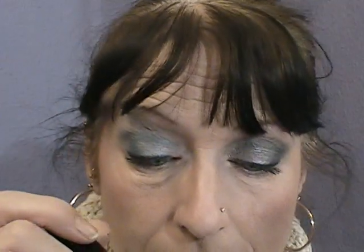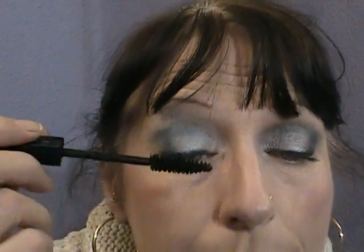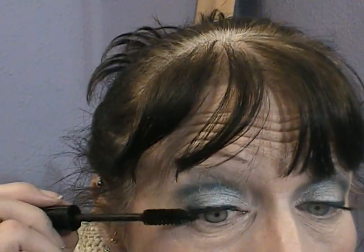I've got coat and mascara on, and that's basically it — very quick, very easy. And there you go. Just move my finger so you can see properly, and that's the finished look.